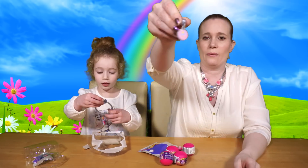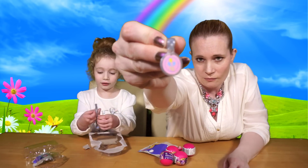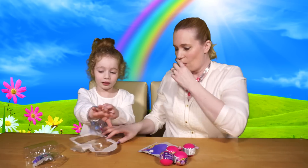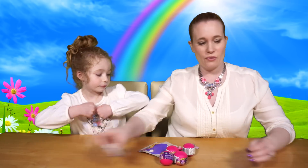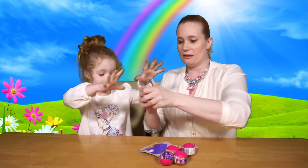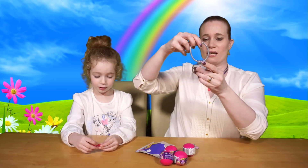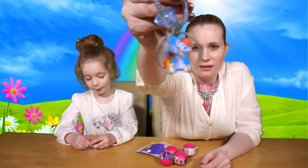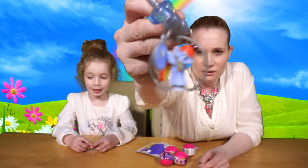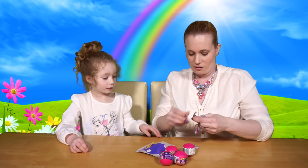I've got the bracelet out! Wow, let's put the charms on. Let me just show the camera the bracelet first — oh, it's all squidgy isn't it? So there we go. We've got Rainbow Dash in the charm itself, and I'm going to put Pinkie Pie in it — you can swap them around.